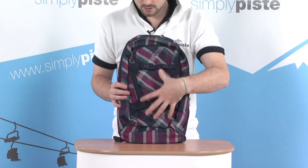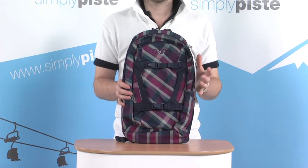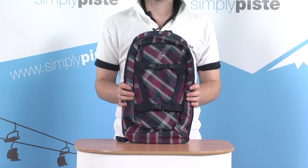So it's 14 litre capacity, great helmet carry on the front, and all the little utilised pockets make it a great day bag to take up the slopes.